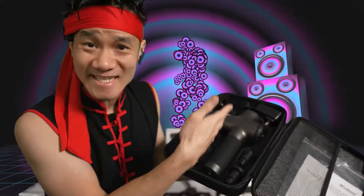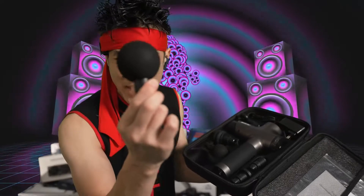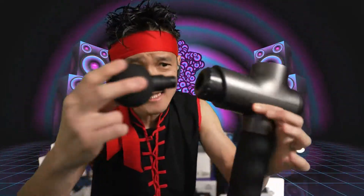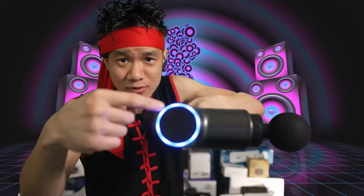That is six different heads — you have a different massage head for your different needs. Let's go ahead and demonstrate with the big round head. Pull out the massage gun, load up the head by simply pushing in — and that's it, the massage gun is loaded. To turn on, right down here is the on/off switch. Hit that on — when it's on, you see this blue light here.